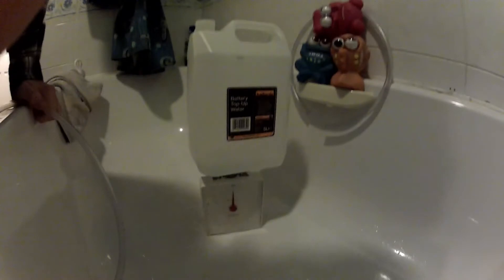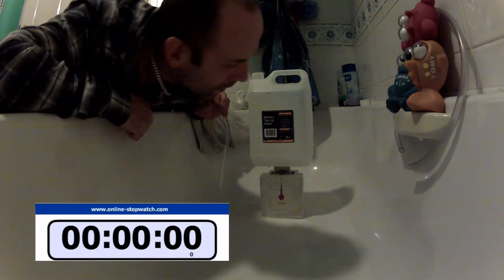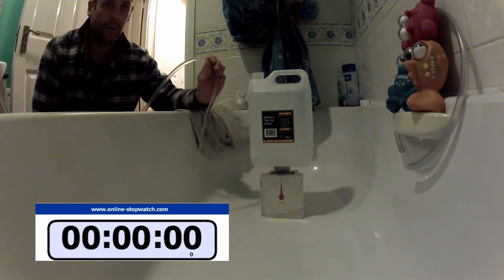Right. Back over the camera and tripod and stuff. See you in a minute. Here we go. So we'll look for one minute.